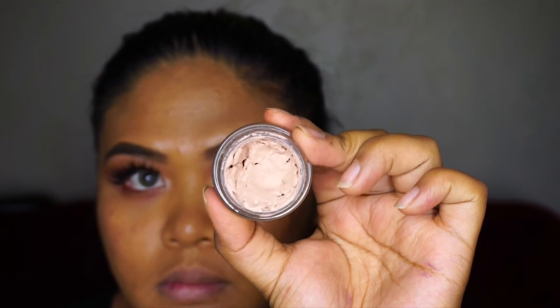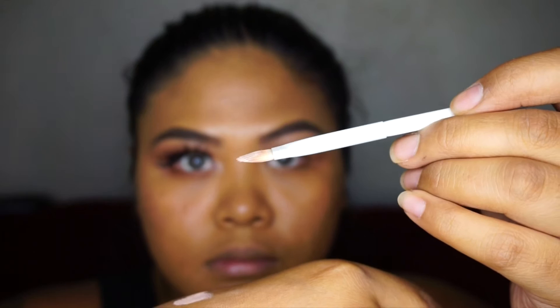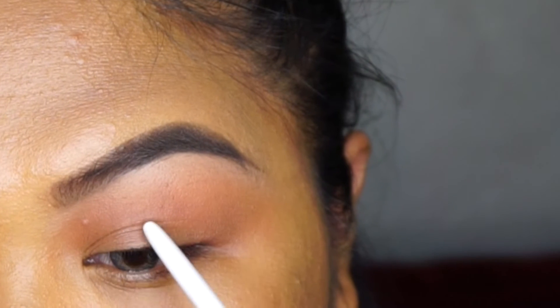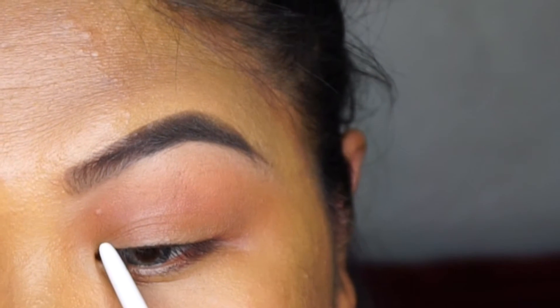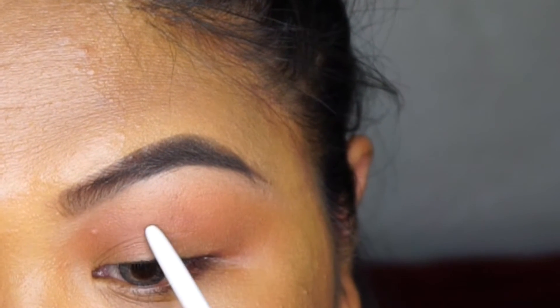Now I'm going to cut the crease with MAC Painterly Paint Pot. I'm taking my Wet n Wild concealer brush, placing some product onto it, and using the back of my hand to make the edges really thin. Before I go in, I study my eye — you can see that big fold, that big wrinkle? That's my crease. Since I have a low-key hooded eye, I'm going right above that line, creating a crease, and where that line disappears toward the outer third of my eye I'll follow the natural shape. So I'm creating my own crease and then connecting it into my natural crease.